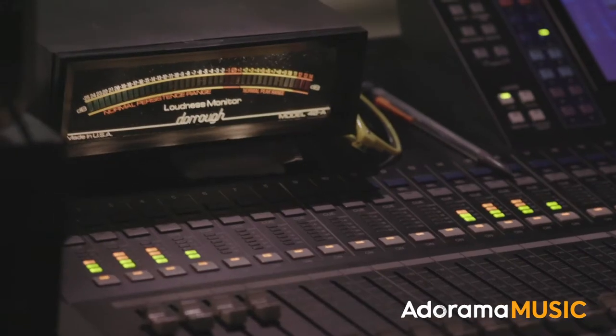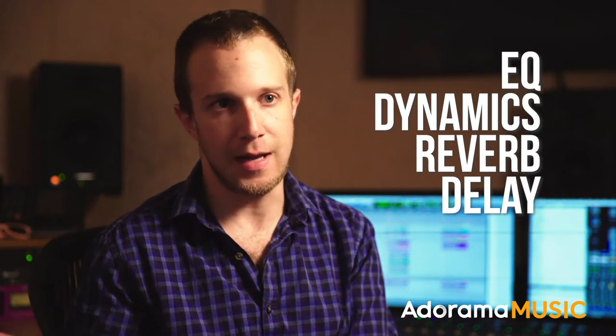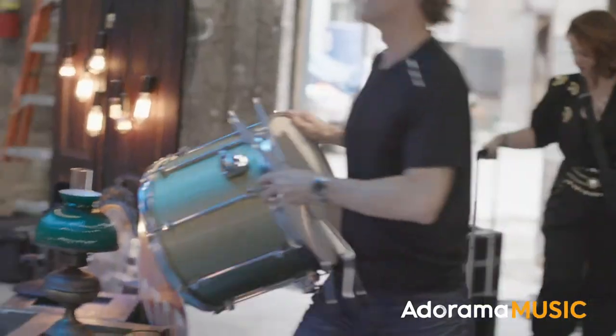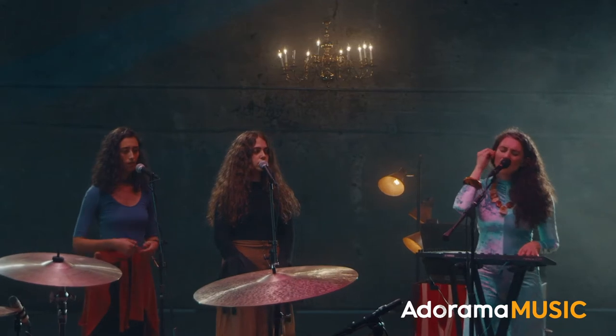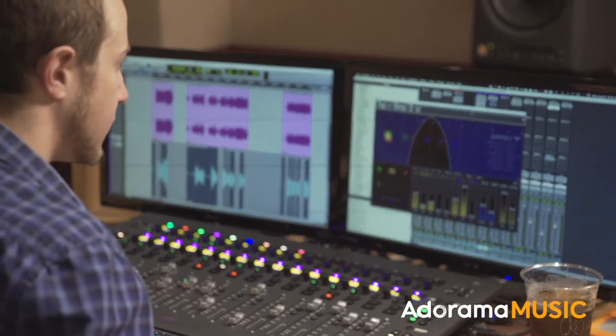When I'm starting with a vocal from scratch, I'm going for my basic tools, which are EQ, dynamics, reverb, and delay. What you really want to do on set is capture the sounds the best that you possibly can — you want them to go into the microphone sounding great and come out sounding great, and that has a lot to do with microphone selection. But once we get into the post-production mix, we are doing a lot of EQ and dynamics processing to make sure that everything coalesces into a really great sounding track.